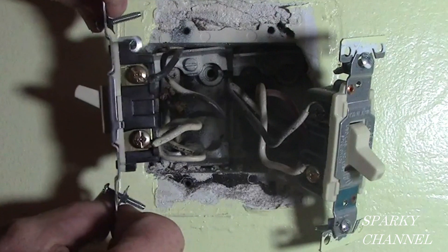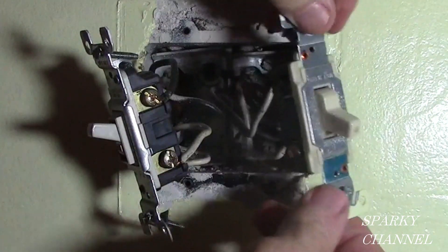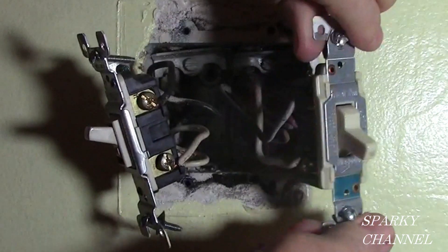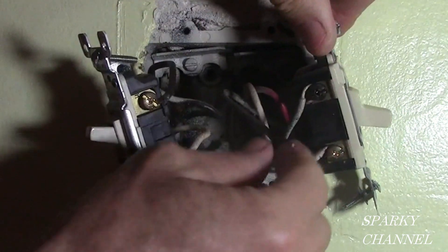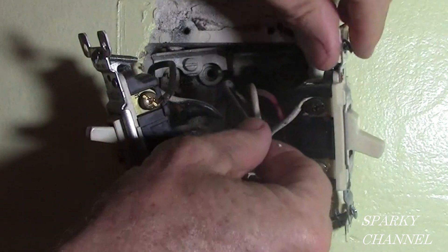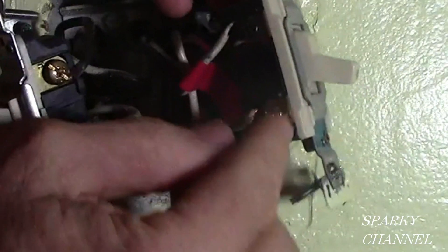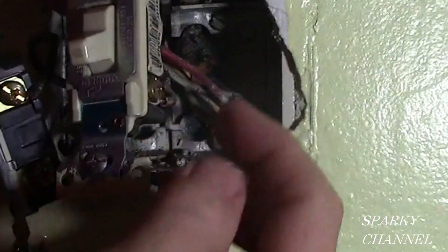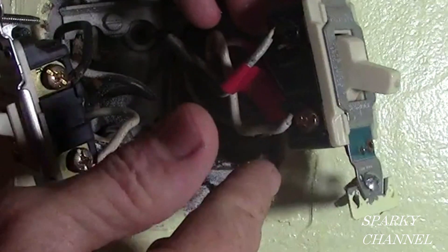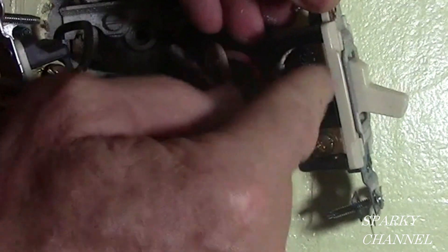The two switches are out of the box right now, and you can see this is a three-way switch. You have a black terminal, a gold terminal, and another gold terminal. The one we really want to keep track of is the wire that goes to the black terminal. This is called the common screw — this is the line wire that is hot all the time in the three-way switch system. I am going to go ahead and mark this line wire that goes to the common black terminal. The wires that go to the gold screws are called traveler wires — it doesn't really matter which goes to which as long as they go to the two gold terminals. But the common wire is very important; you need to know which one it is.